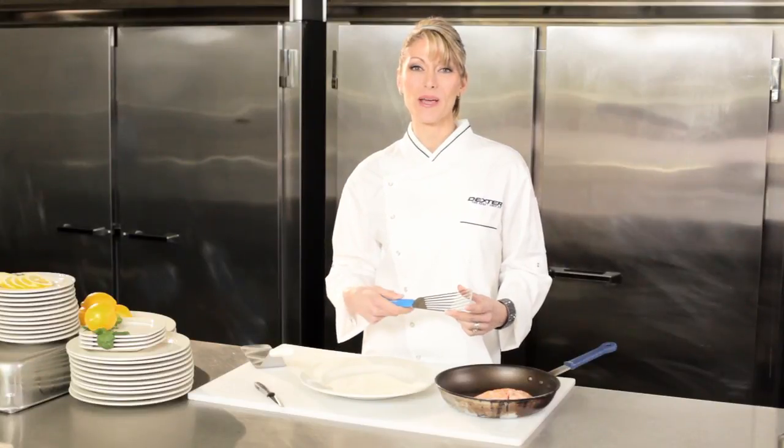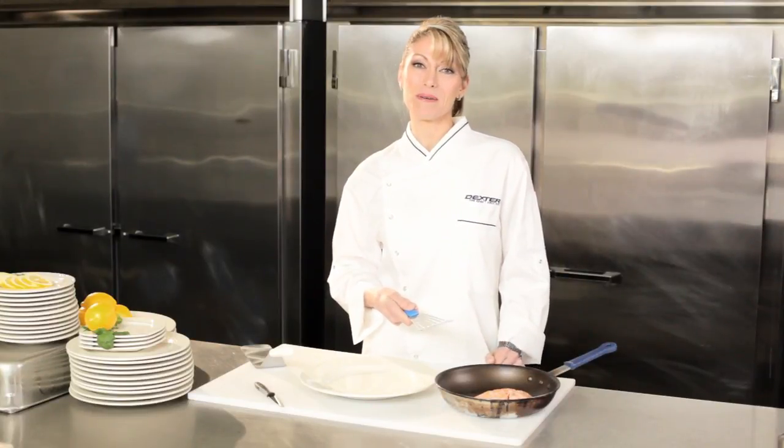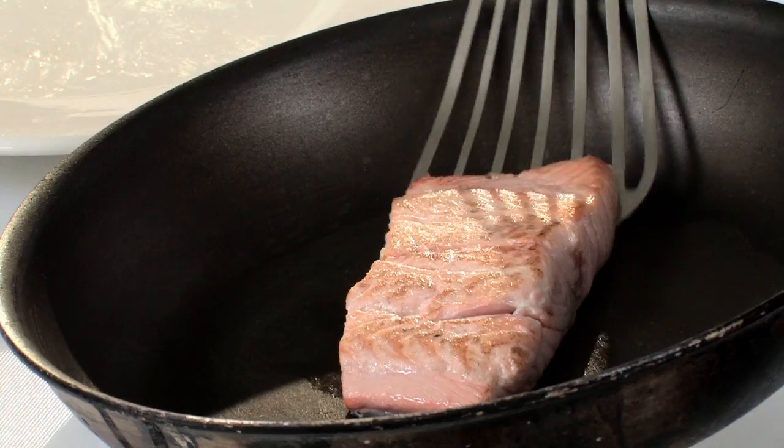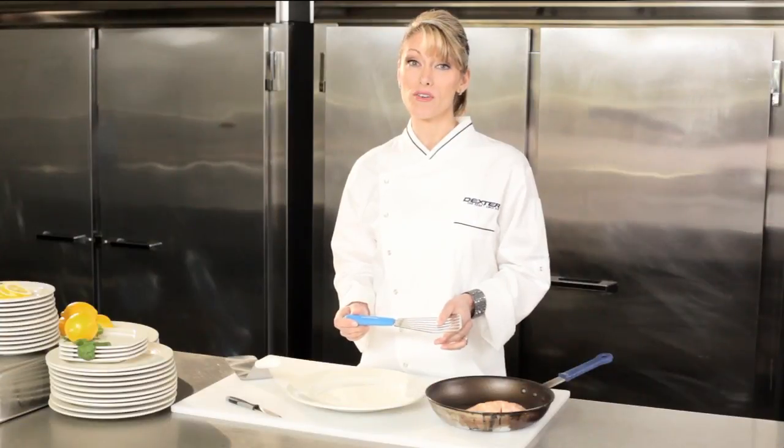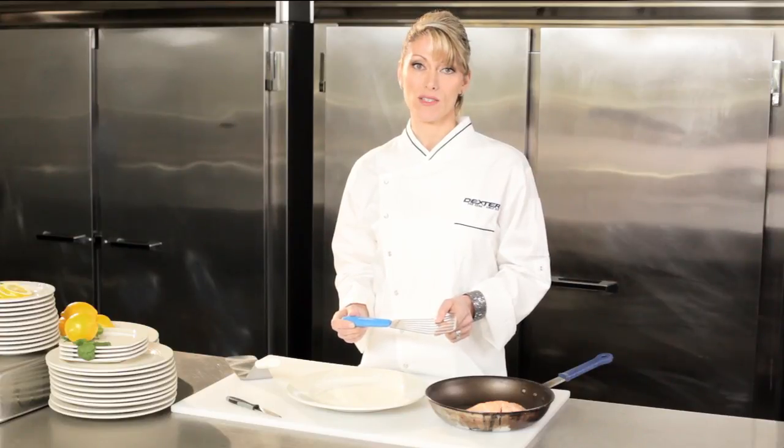Like the Dexter knife, the handle on the turner is designed for comfort and control, so I get a perfect result whether I'm flipping a piece of fish or serving pie. This cool blue high heat handle can withstand temperatures of up to 500 degrees, so it keeps working under the toughest conditions.